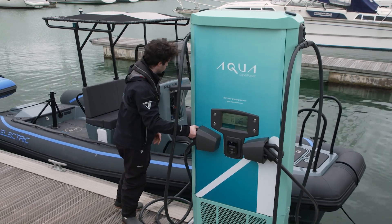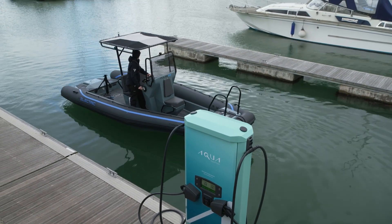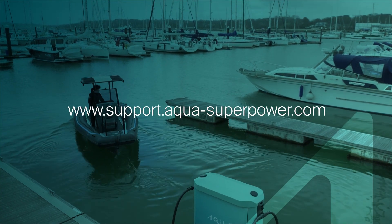That's it, it really is that simple to charge on the Aqua network. To see our videos on how to use the Aqua app or Aqua ID tag, please visit our support centre at www.support.aqua-superpower.com.